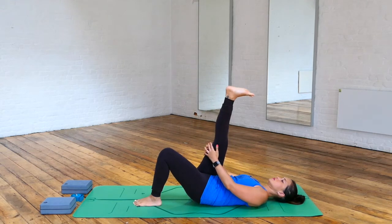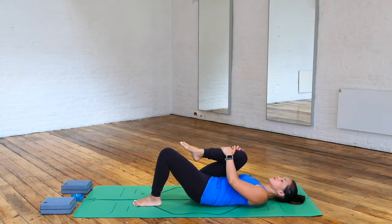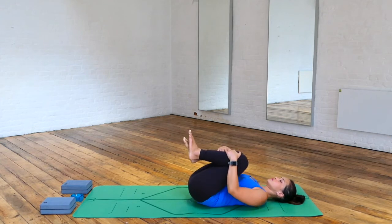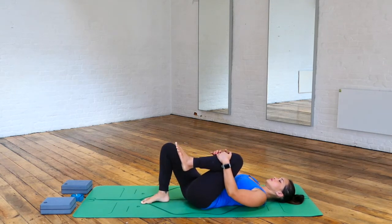Re-bend the left knee, and then we're going to extend the right foot up so that the sole of that foot is pointing up towards the sky. See if you can grab hold of the back of your leg — the further your hands are closer towards the foot, the more intense the stretch. You also have the option of stretching your calf by pointing and flexing your right foot. Then re-bend the right knee, taking both knees to your upper body and rolling your hips from left to right.